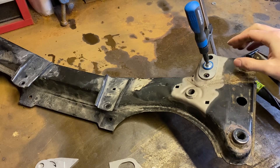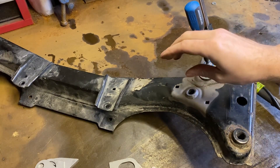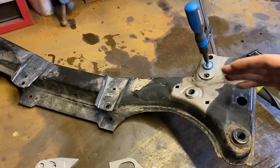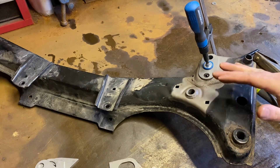Just a nice F-clamp to hold that on, get a couple of tacks on there, then we'll be able to take that off and set up for the next one, take it off, set up for the third one, and then we'll just weld around them all in one go so we're not faffing about.